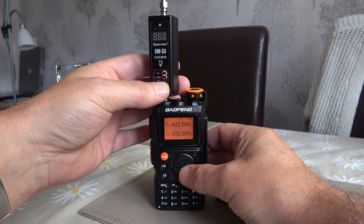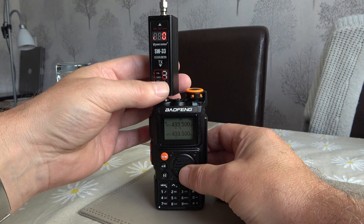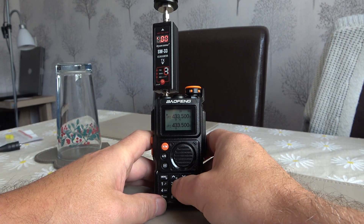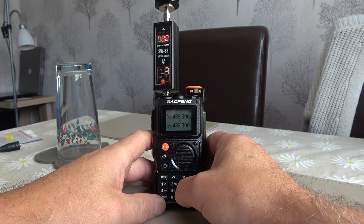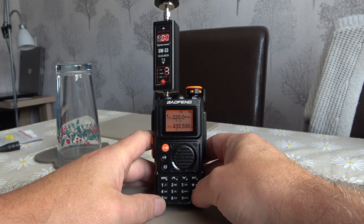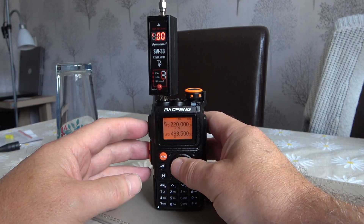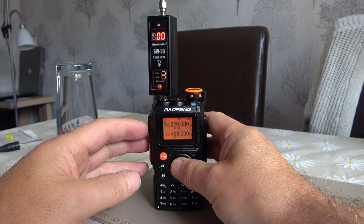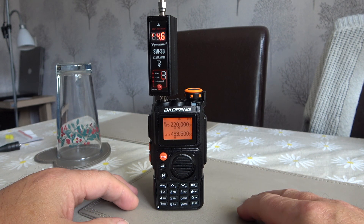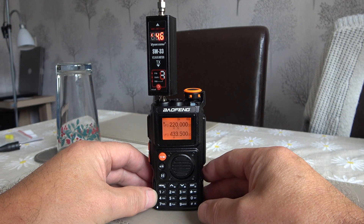So only one left to try now is the 1.25m band. We'll punch in 220MHz, which is the start of the 1.25m band. And again another very respectable 4.6 watts on the 1.25m band.